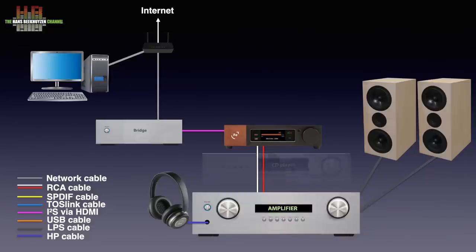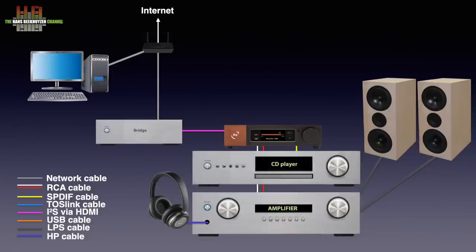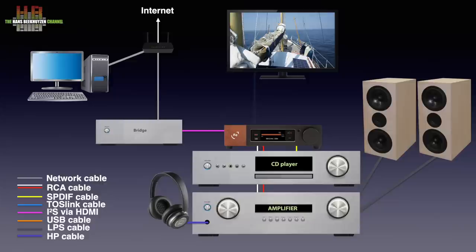Instead of connecting your CD player over analog to your amp, you can connect it digitally to the Wandler over SPDIF or TOSlink. The same goes for the digital output of your TV, Blu-ray player, DVD player, or game console, when set to stereo PCM output and not to Dolby surround. You can alternatively connect your TV or any other analog source over analog to the Wandler. The included remote control lets you select the input from your chair.